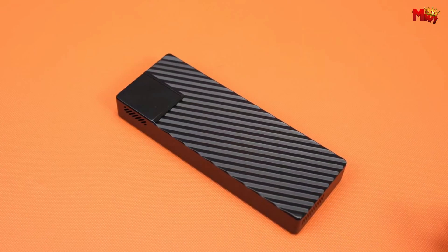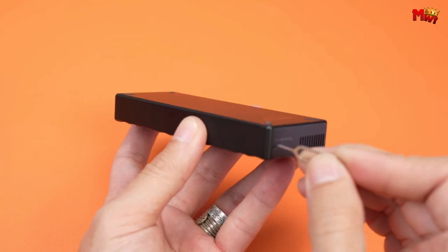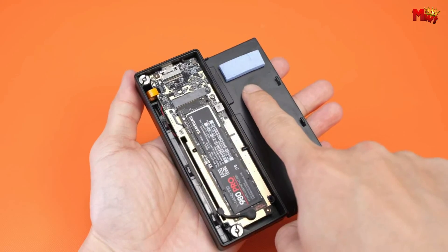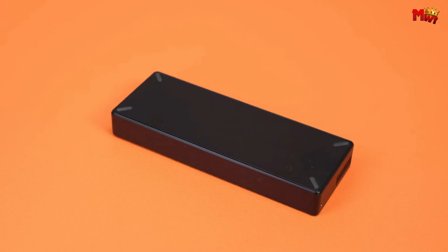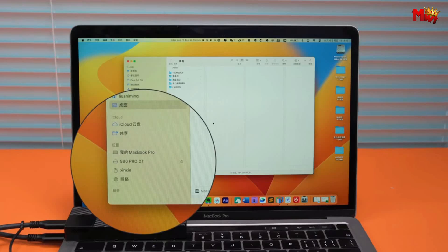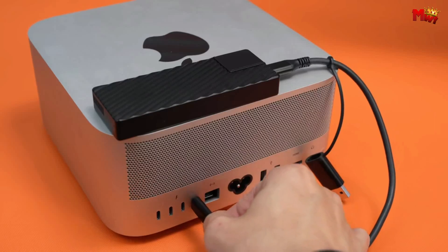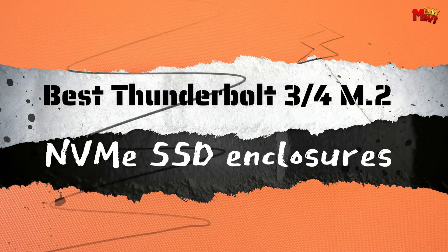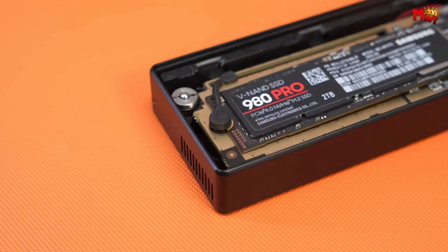In the fast-paced realm of data storage, Thunderbolt 3 and 4 M.2 NVMe SSD enclosures have become the go-to choice for users craving top-tier performance. With Thunderbolt 3 and 4's high-speed capabilities, coupled with the efficiency of NVMe SSDs, these enclosures offer a seamless blend of speed and convenience. This guide unveils the top five options in this category, highlighting their unique features and specifications. Whether you're a creative professional or a power user, join us in exploring the best Thunderbolt 3 and 4 M.2 NVMe SSD enclosures that promise to redefine your storage experience.